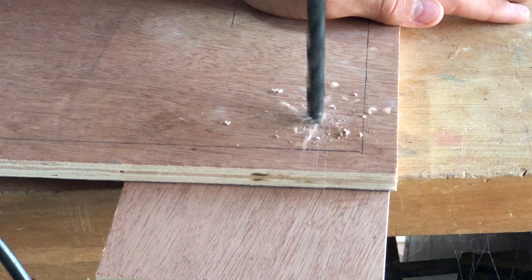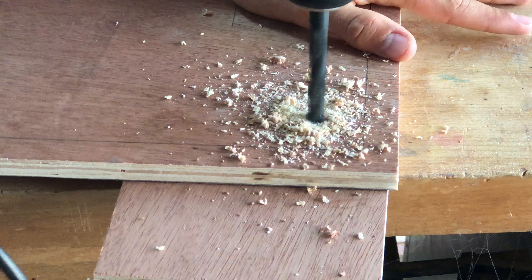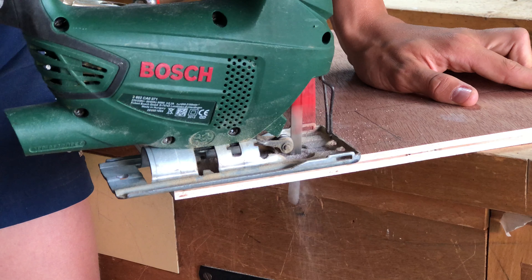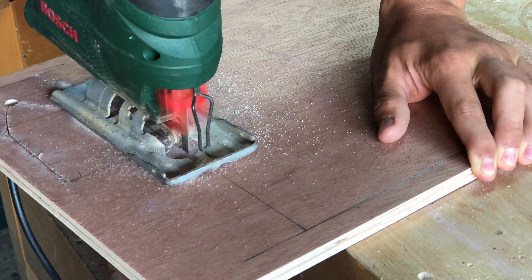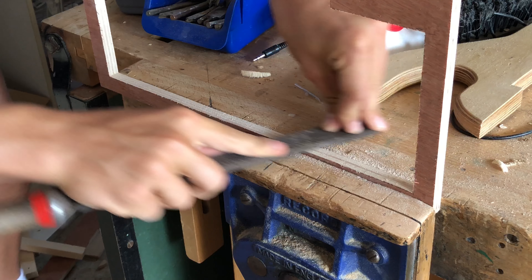Here I'm just drilling the holes so that I can put my jigsaw blade through and cut out where the acrylic will go. For this build I went for a modern aesthetic with a clear see-through side and light oak vinyl wrap.